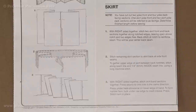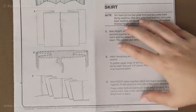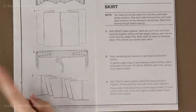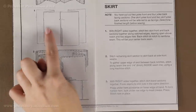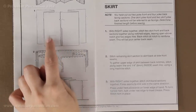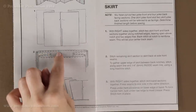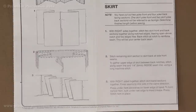Now we are ready to start going through the directions. At the top of each section there will be a name — we want to find the one that says skirt. On the right hand side you have written directions with numbers that correspond to the pictures on the left hand side. In the pictures, solid white means that is the wrong side of your garment, and a textured dotted pattern means that is the right side. We are going to be reading the written directions and showing you exactly what they mean.